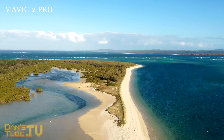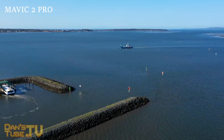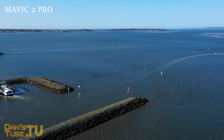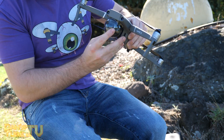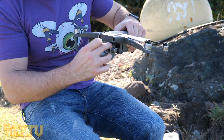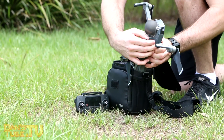The Mavic 2 Pro also offers a hyperlapse mode which is not available on the Mavic Pro. In terms of design, these two drones are remarkably similar, and it's amazing to see what they've done to pack all that technology into a drone that's basically the same size as the Mavic Pro.